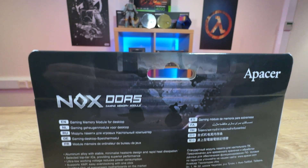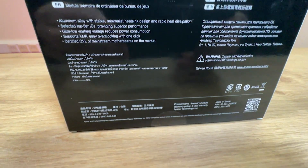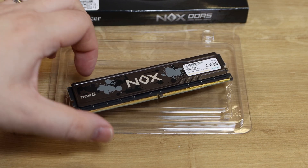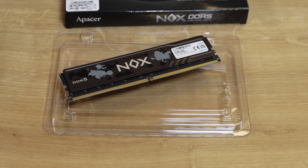The back of the box is multilingual with very little in English. It does give you a few bits of specifications which we'll put on screen. Inside the box there's not much — just the plastic casing the memory came in to protect it; no documentation, paperwork or anything like that.